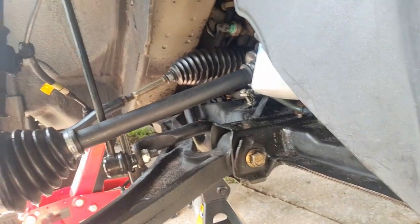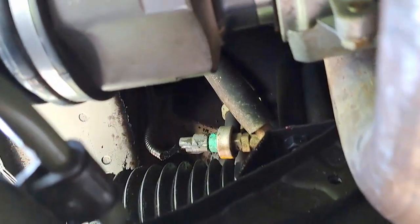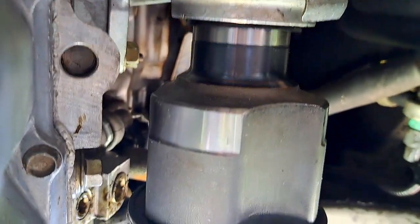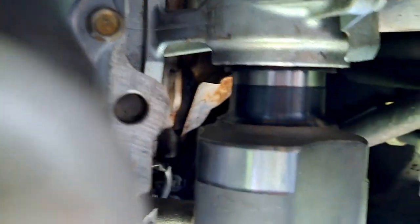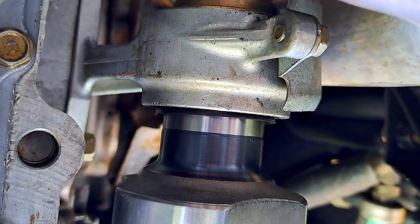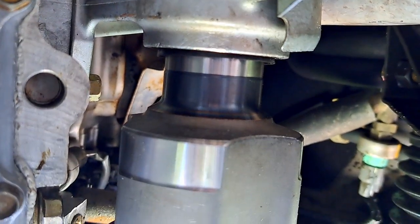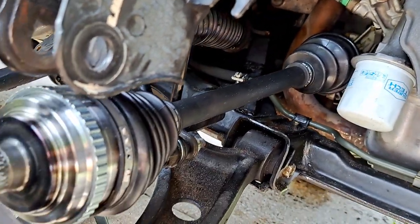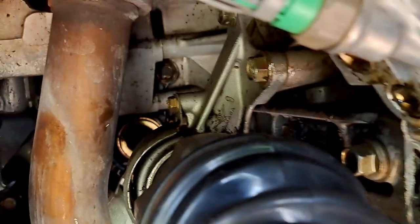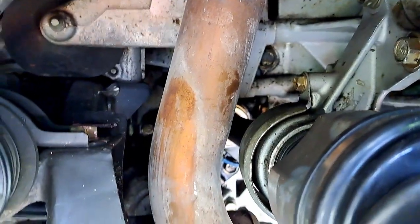We're doing the CV axle right here — the front one. Now the thing about the Honda Pilot is that it's two pieces for the drive shaft: it's a CV axle that connects halfway, and then you have another drive shaft to the transmission. In some vehicles these are one piece, but in this 2004 Pilot they're actually two separate pieces.